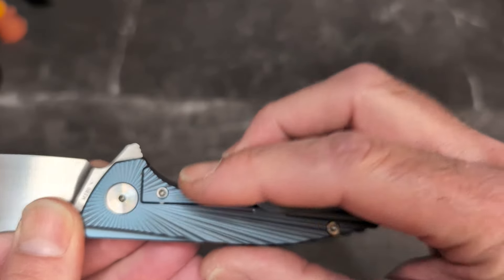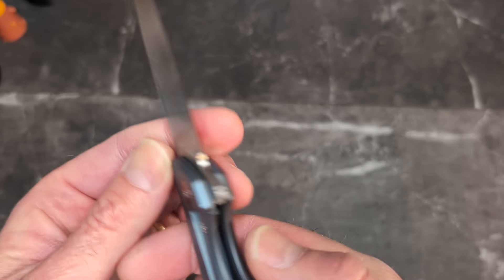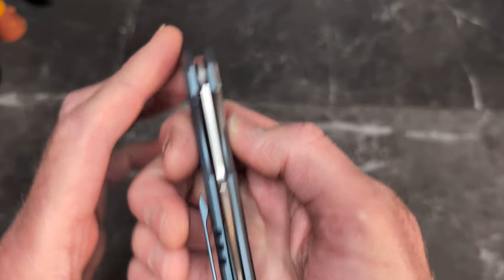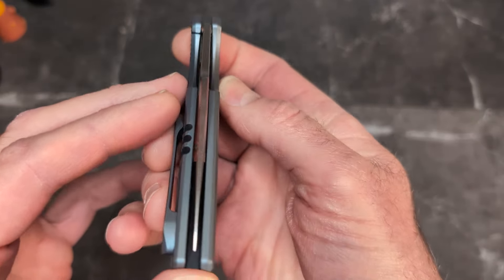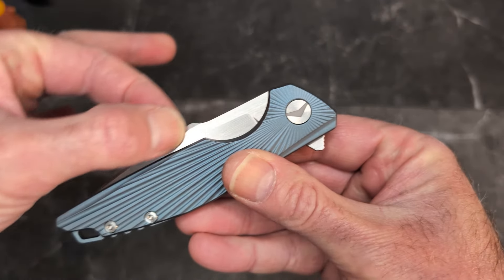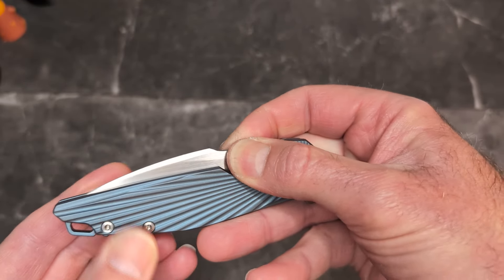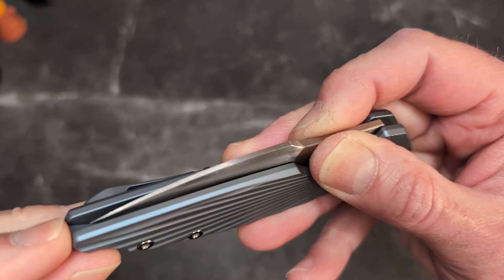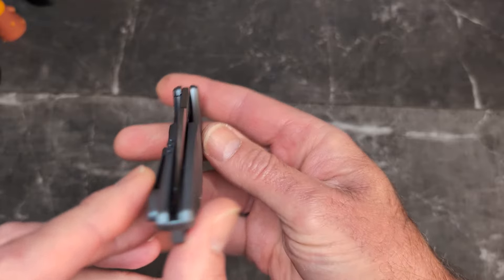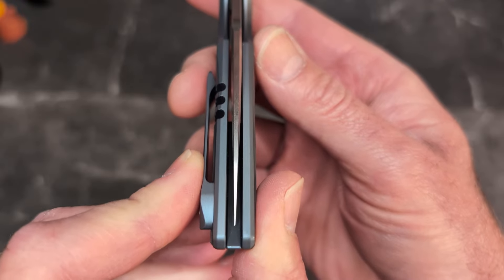We have a frame lock with an over-travel stop and a lock bar insert steel. We are locked up at like 20 to 25, maybe even 30 percent, and we are dead center. Here's nitpick number one: I wish they had brought this blade tip up just a tiny bit — keeping it low profile is fine, but if they tipped it up slightly and brought that tip out just another eighth of an inch, this thing would be a total home run.